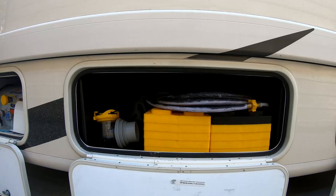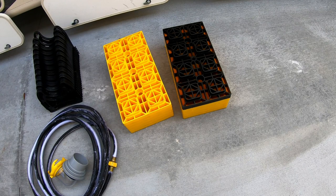Next is a small compartment with sewer setup supplies and leveling blocks. Here we have our black 20 foot sewer hose support system, a set of 10 leveling blocks for dual tires. There is also a clear elbow connector for the sewer hose to connect to a dump station and a water hose for cleanup.